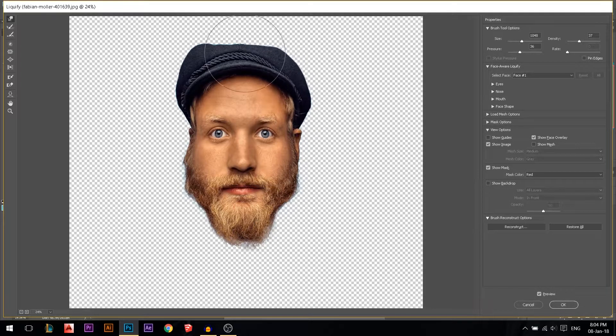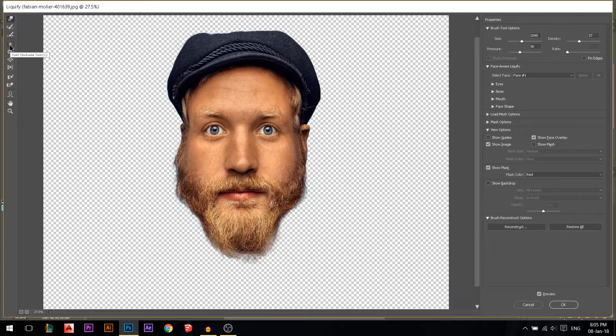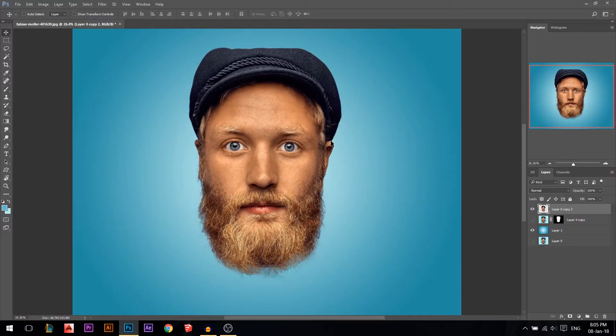Let's make his head a little bit smaller from the top. Now I'll take the bloat tool — if you keep pressing click, you see it increases the size of whatever you click on. I'm gonna make his eyes a lot bigger so it looks more cartoon. Then I'll use the bloat tool to push some areas inside and make others bigger, pushing edges inward and enlarging the eyes again.